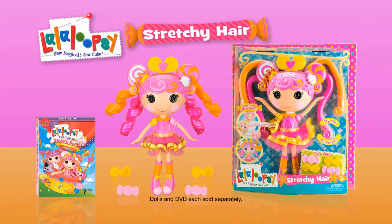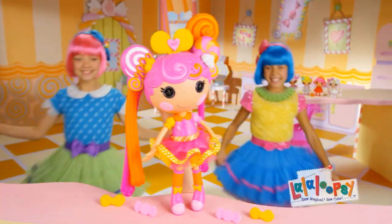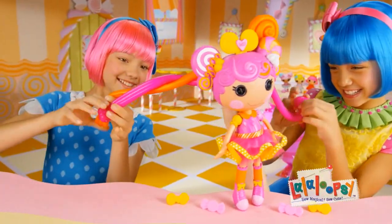La La Loopsie Stretchy Hair, other dolls sold separately. Look for this sugary sweet DVD. La La Loopsie Stretchy Hair, hey!